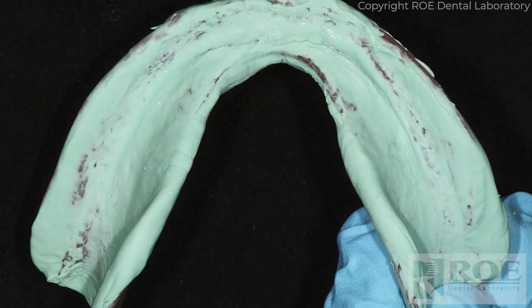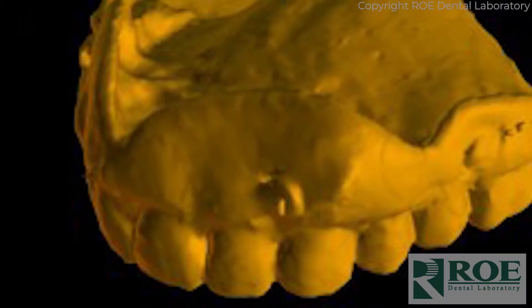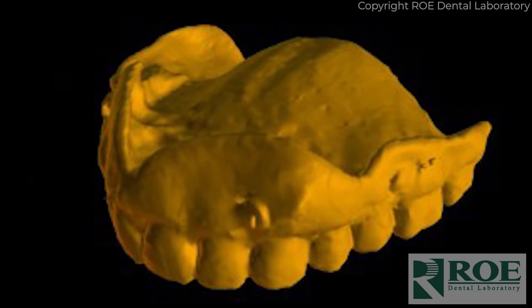In that case, you would load it up with mousse and seat it until it fits just right, kind of like a reline impression. That blue mousse is radiopaque, so it shows up on the CT scan. You could trim away any excess that flowed around the flanges or the facial or buccal of the denture.